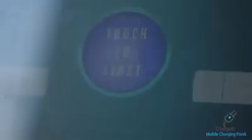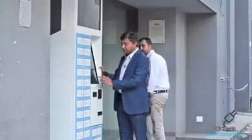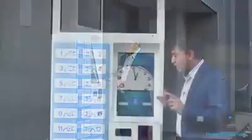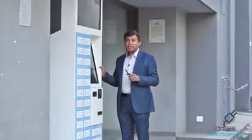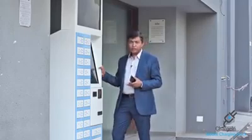First of all, touch to start — click the start button. We have written Hindi, Gujarati, and English — three languages. Touch to start. We have also given a voice-over in Hindi, Gujarati, English, or whatever language is used in your state.